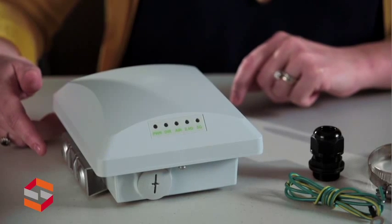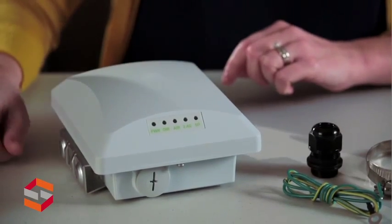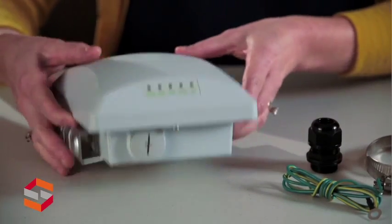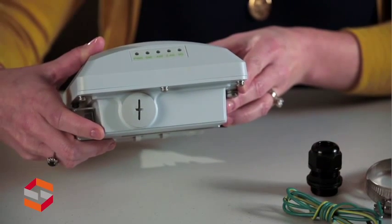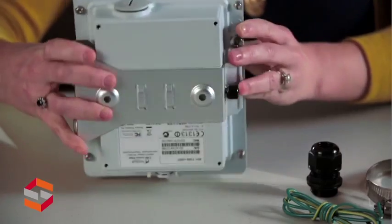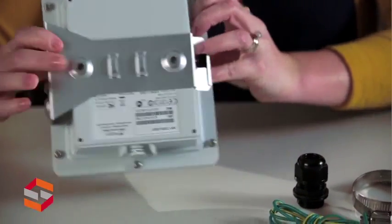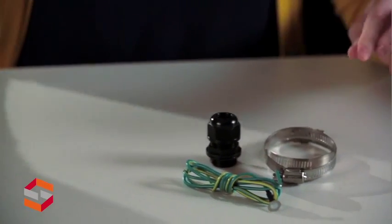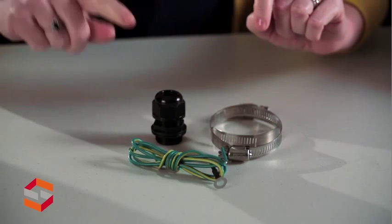Here you have the Ruckus T300 outdoor access point. On the front side, you'll notice the status LEDs. Underneath that is the 802.3af power over Ethernet input. On the back side is the built-in mounting bracket. Also included in the box are two pole mount hardware, a weatherproof cable gland, and your grounding cable.